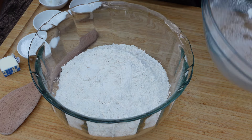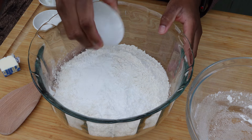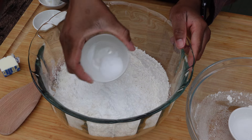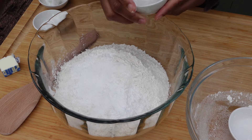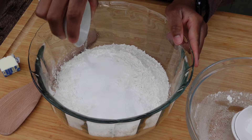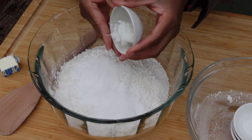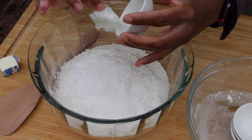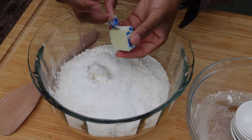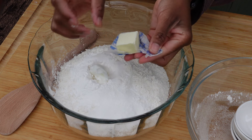You will need baking powder, salt, sugar, water, butter, lard, and all-purpose flour. Go ahead and add them all together. If you have a butter cutter, use it to break the butter with the flour — basically all you're gonna do is mix everything together until the butter is all broken down in the lard and the flour.